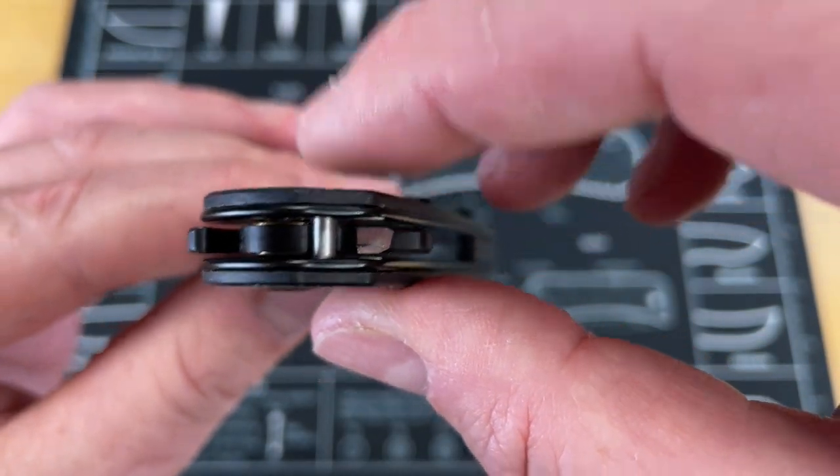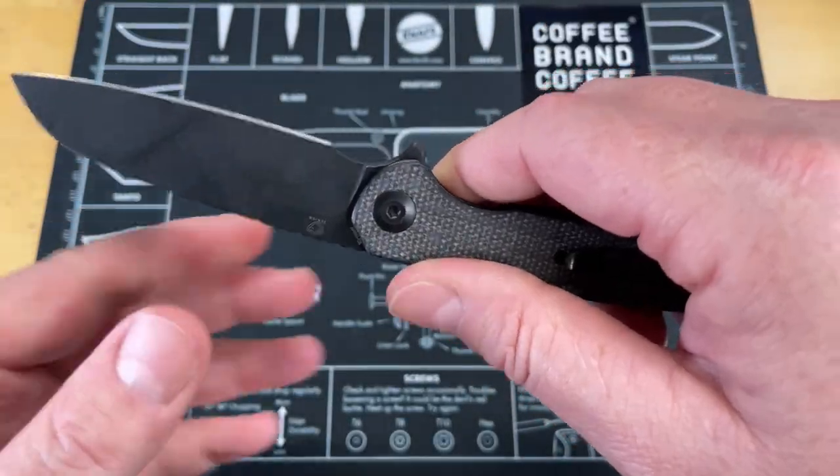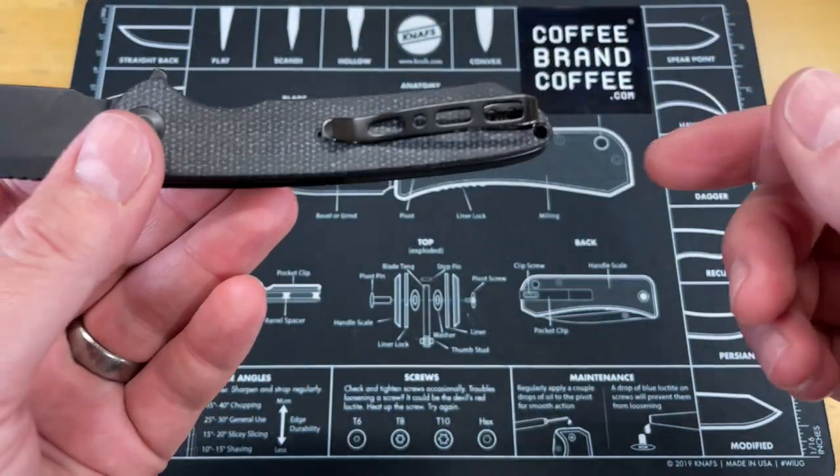I know I can blow this out with an air compressor. I know that I can stick this under the sink under some hot water and clean out those bearings without necessarily disassembling this knife.